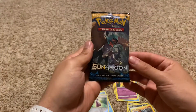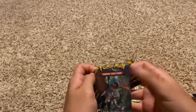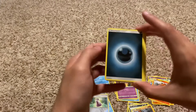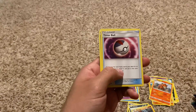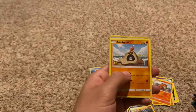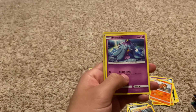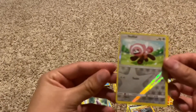The next pack we're going to open is another Sun and Moon. I'm hoping in our XY Evolutions we can get a Charizard of some sort. Code for the fans. Energy, Repel — because we don't want any Pokemon near us — Pinsir, Timerball, Poliwag, Sandy Ghast, Eevee — I actually have the holographic version of this — Crab Brawler, Marini, Reverse Holo Stuffle, and a Gold Duck.